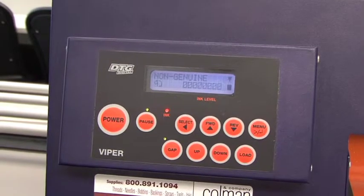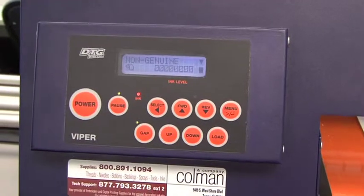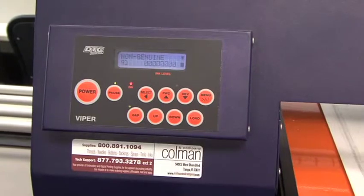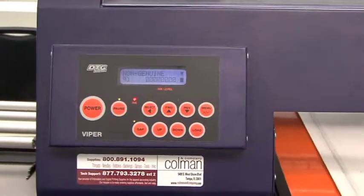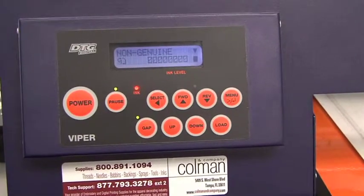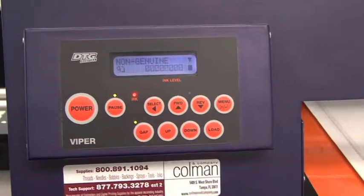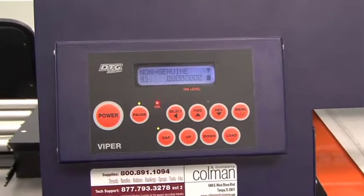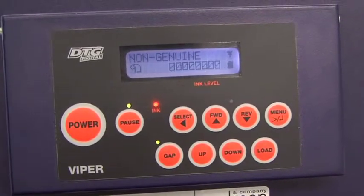We need to clear that non-genuine message. What that message is referring to is that the cartridges in this machine are not genuine Epson cartridges. We use dummy cartridges because Epson does require the use of a cartridge, but we made our own so that we can give you a resetting device and reset the ink chips. Because of that, when the Epson driver looks at this, it says it's not the normal genuine Epson part, so we need to override this.